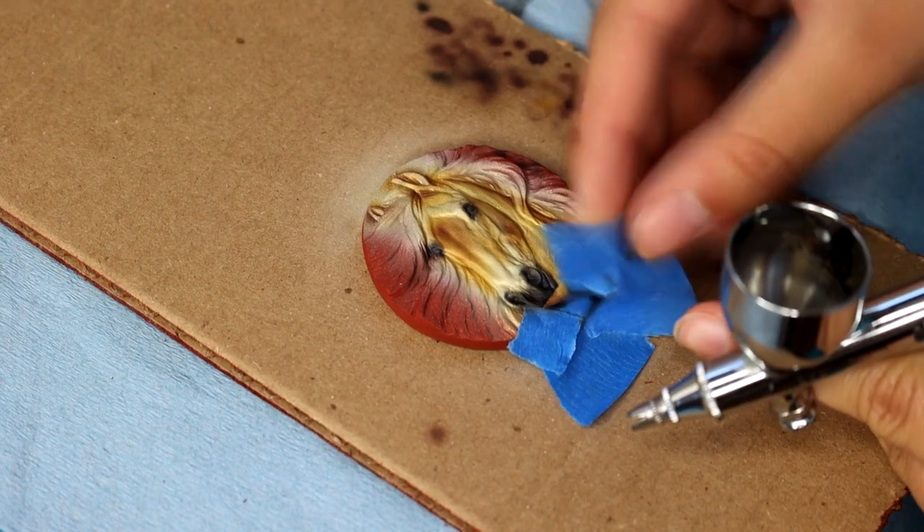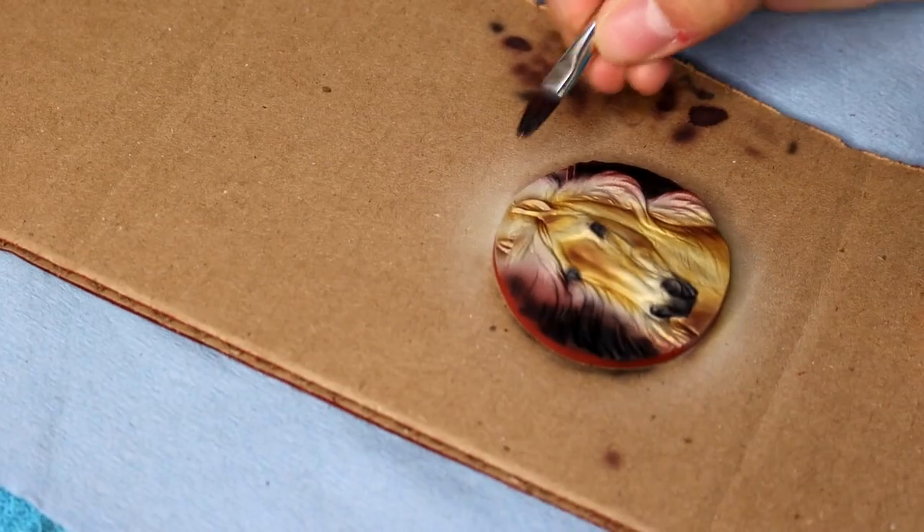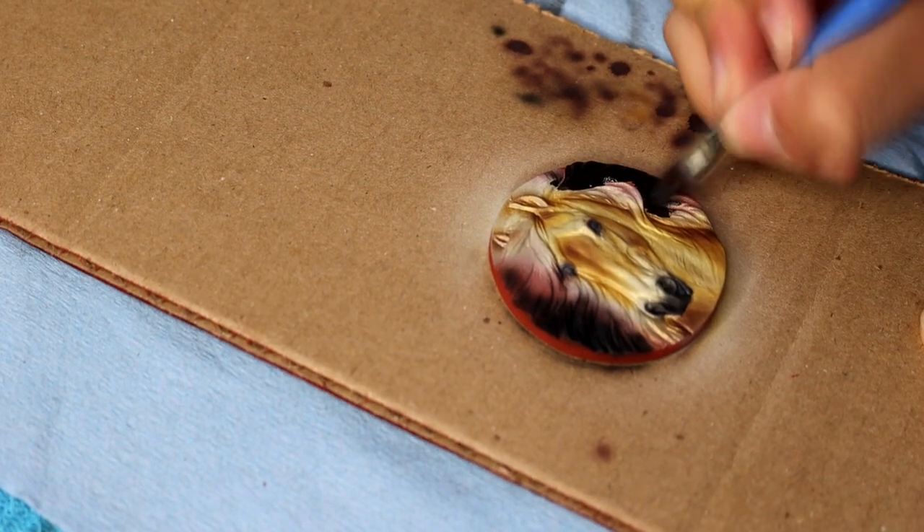I also used the black to just airbrush some of the hair, but the majority of this was done with hand-painted Jo Sonja acrylics in black. I'm just going to paint that on as a base coat for the hair.